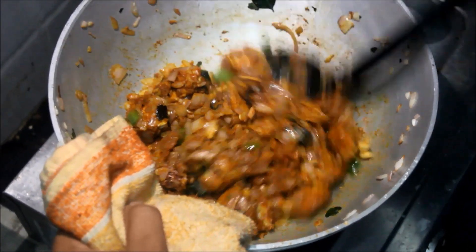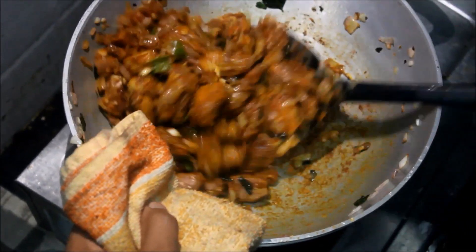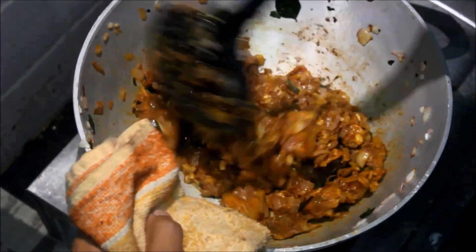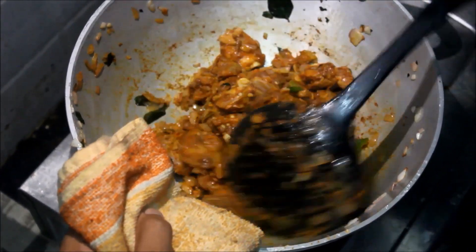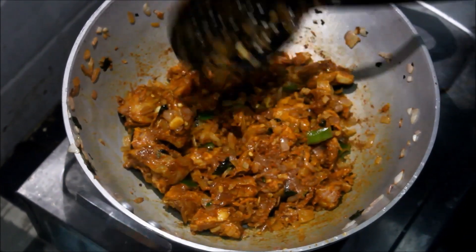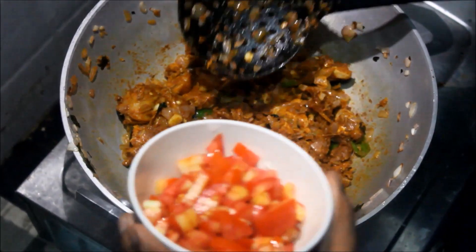I'm going to put it in the water. Let's put the chicken in the middle and mix the chicken together.